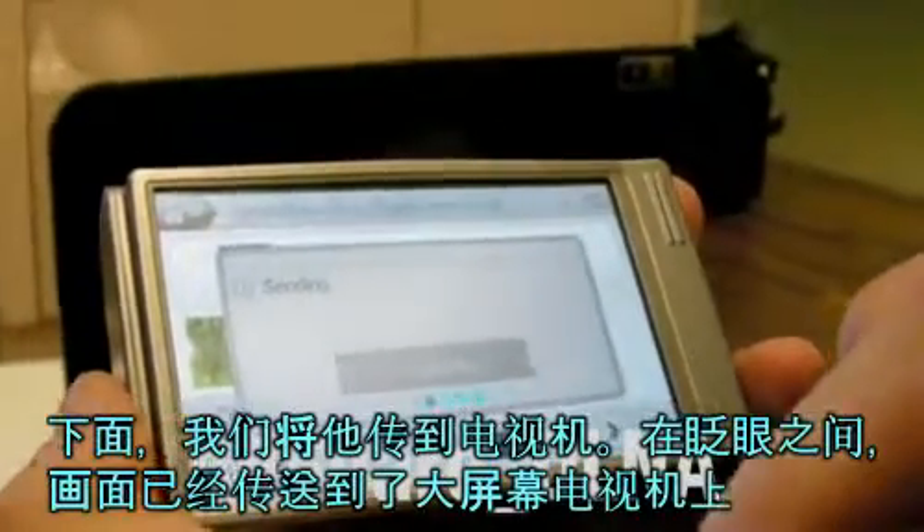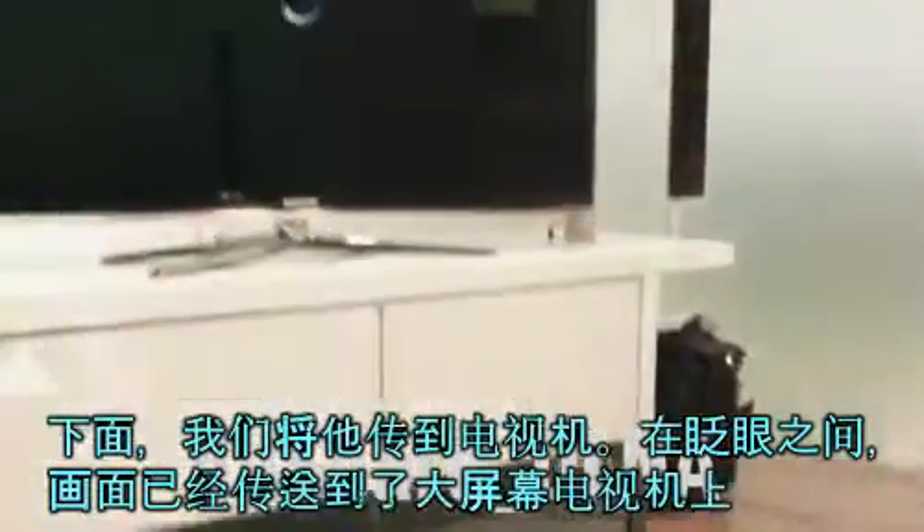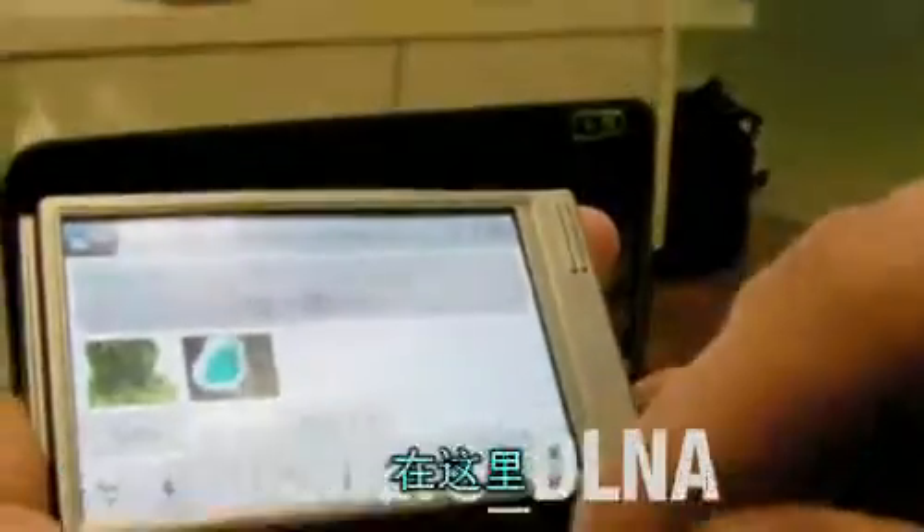Which means that even now, smaller moments can go big screen TV at home. There it is.